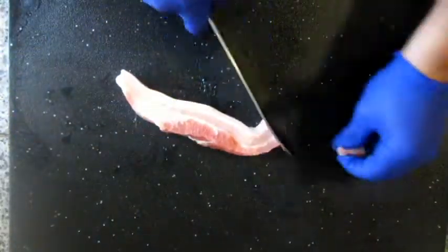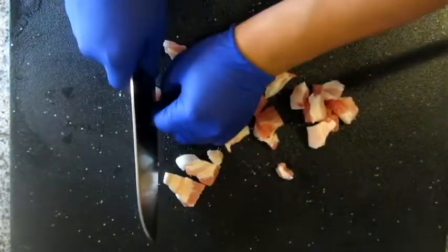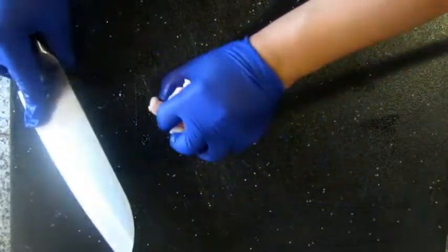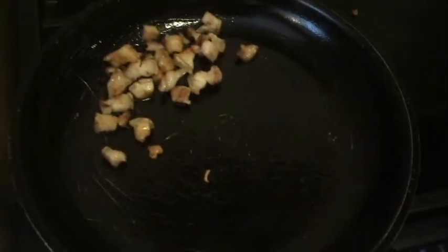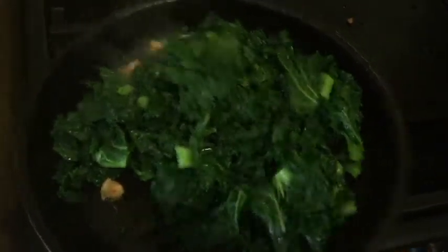We dice small pieces of pork belly to provide extra flavor. We allow the kale to heat up and drop in the pork belly, allowing the fat to run out. Then we add in the rinsed kale and toss until the kale is nice and toasted.